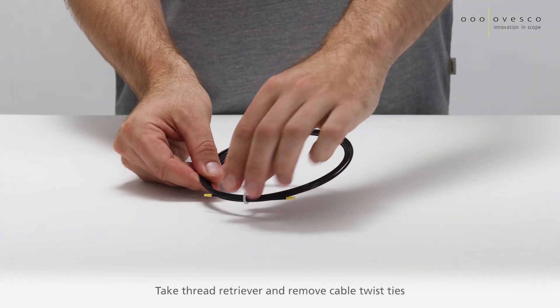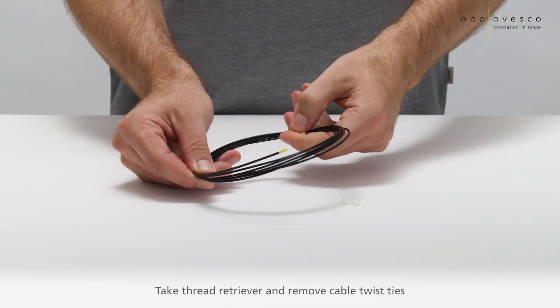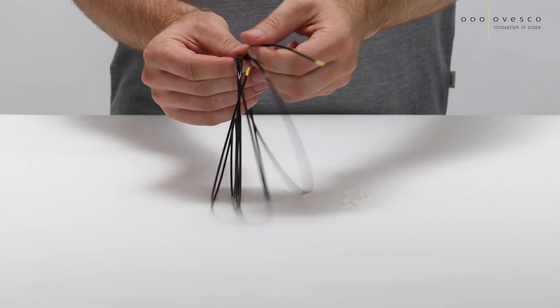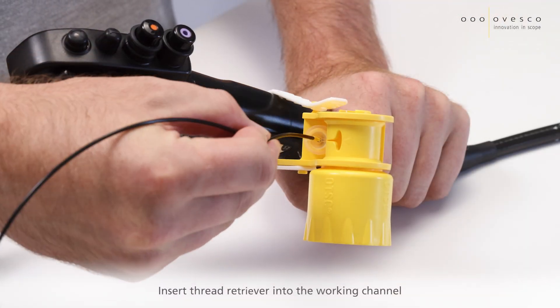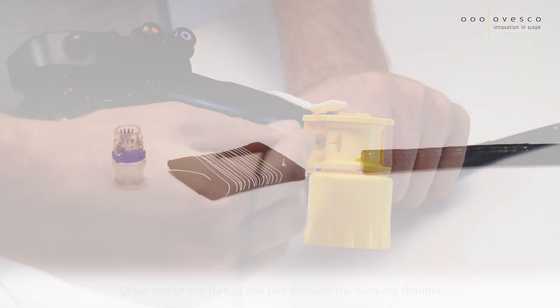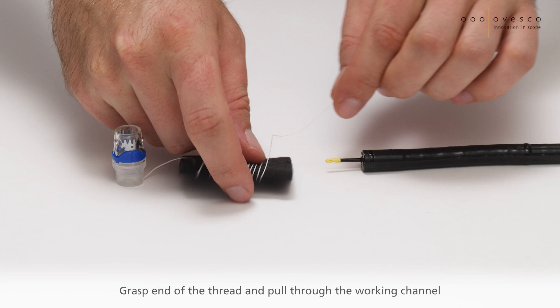Take the thread retriever and remove both cable twist ties. Insert the thread retriever into the working channel, then grasp the end of the thread and pull it through the working channel.